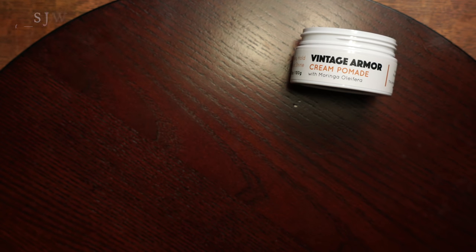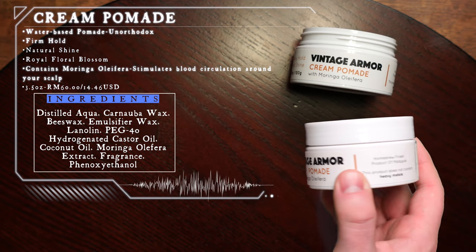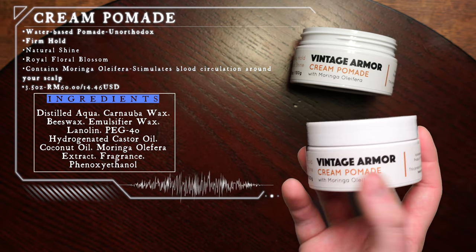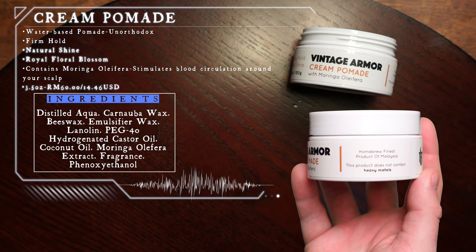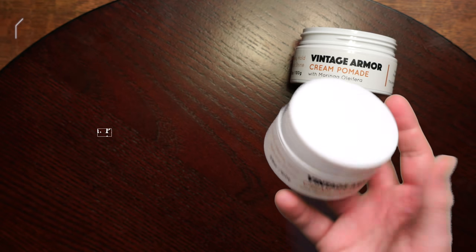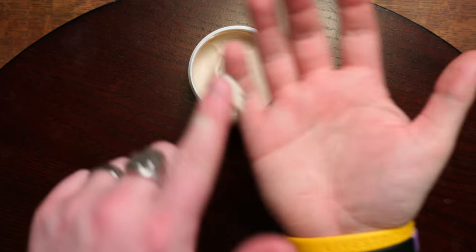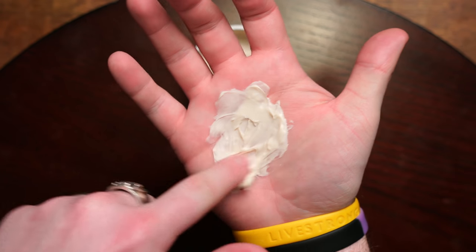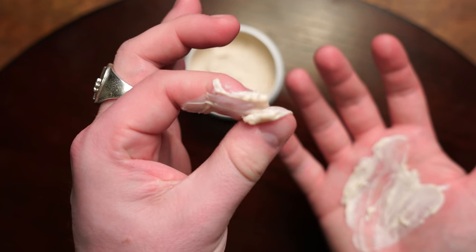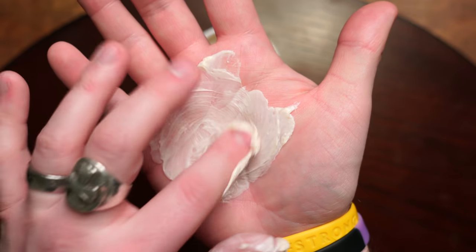Moving on to the cream pomade. According to the brand, the cream pomade is a water-based formula designed to create a perfect, flexible style. To achieve this, it employs a firm to heavy hold with natural shine and a royal floral blossom scent. Price-wise, we have the same 3.5-ounce jar for $14.46 US after conversion. Looking inside, we have a nice creamy but still thick pomade. I like that it's still got that thickness as you scoop it out — slick but not too much tack — and it really gives you the feeling it's going to have some nice control for styling.